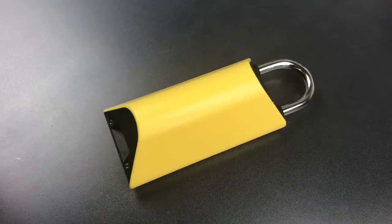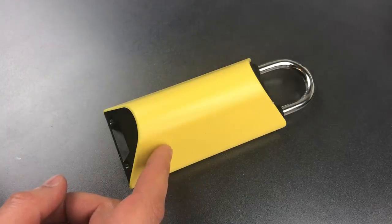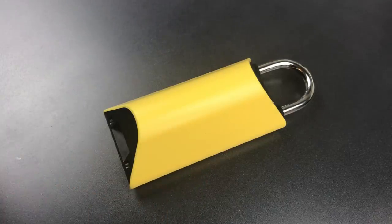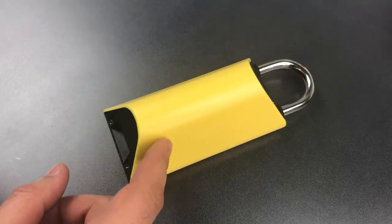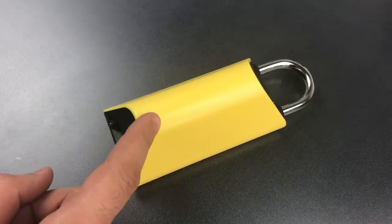My personal opinion is that from a technology standpoint, this is actually a really impressive product. But therein lies one of the problems with this lock, and frankly most of the latest generation of high-tech locks. Those with the electronics expertise required to build them tend not to have a background in creating security devices. As a result, these new high-tech locks are usually built more like a consumer electronics product than like a padlock, and unfortunately this lock is no exception.